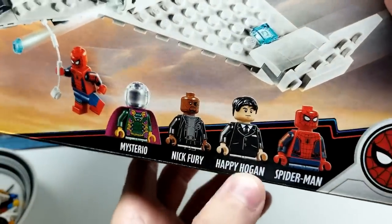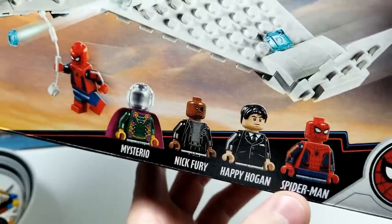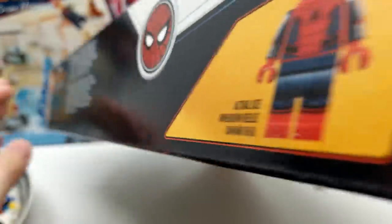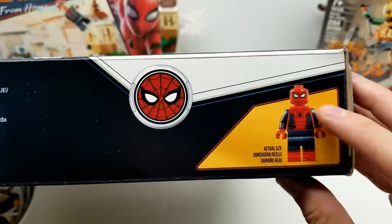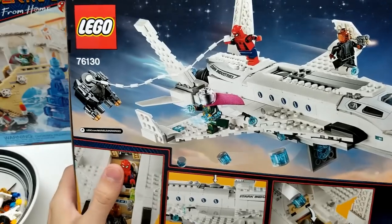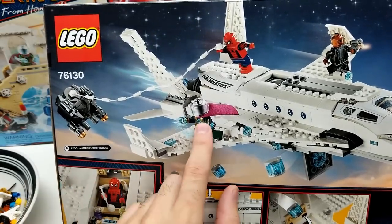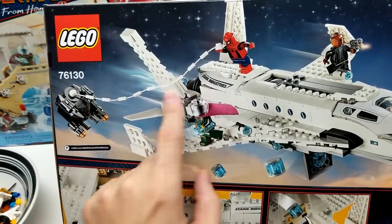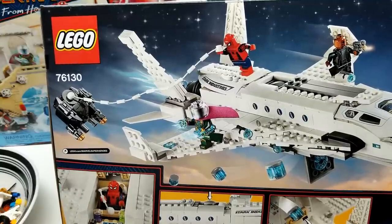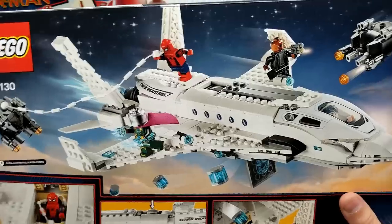So Mysterio, Nick Fury, Happy Hogan - I like the Nick Fury, look at that. And again look at this outstanding Spider-Man art. It turns out that this is the exact same figure by Lego from Spider-Man Homecoming. Look how great this art looks. We just press that and that goes flying. There's Spider-Man - I don't know if he's capturing or swinging from that drone, not really sure, but it looks awesome.